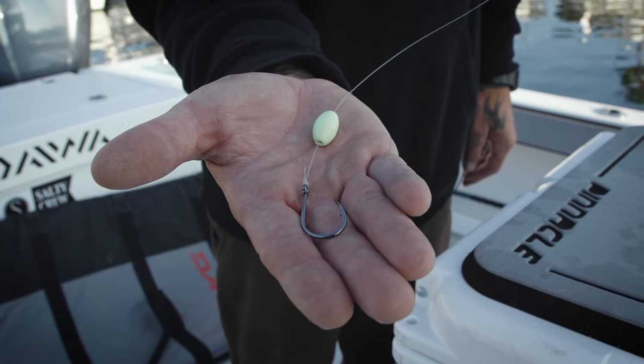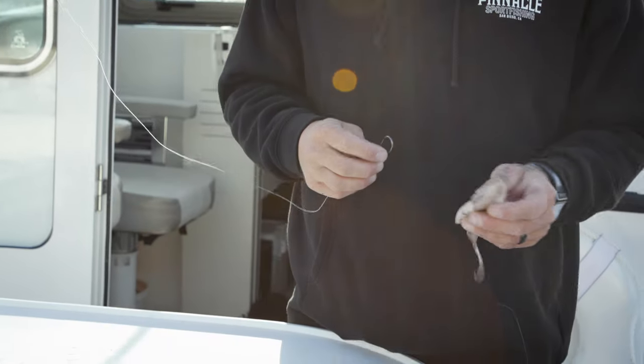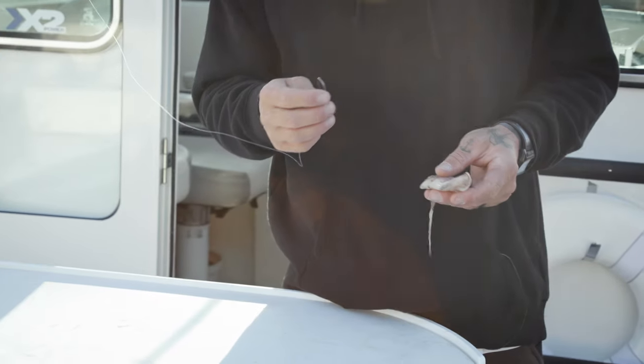It's a pretty easy rig to work with. Got a Gamagatsu offset octopus hook and a small sliding egg sinker, preferably glow color. It kind of matches the squid, and a lot of times you'll be fishing at night, so it also gives an extra attractant with the light on it.